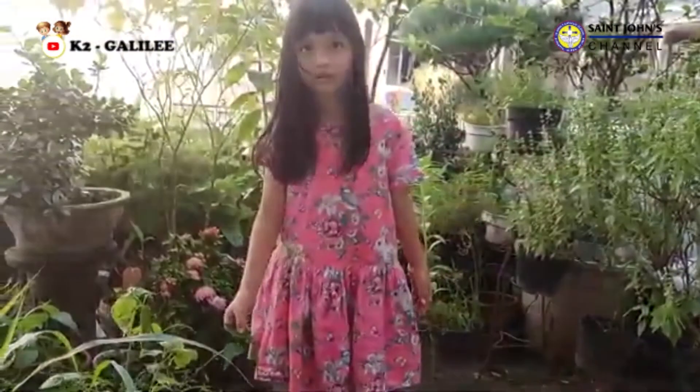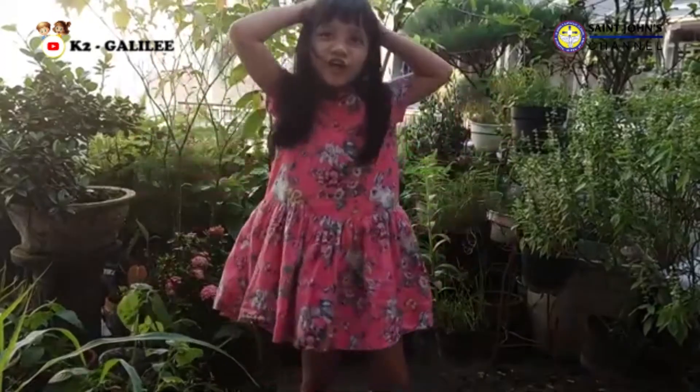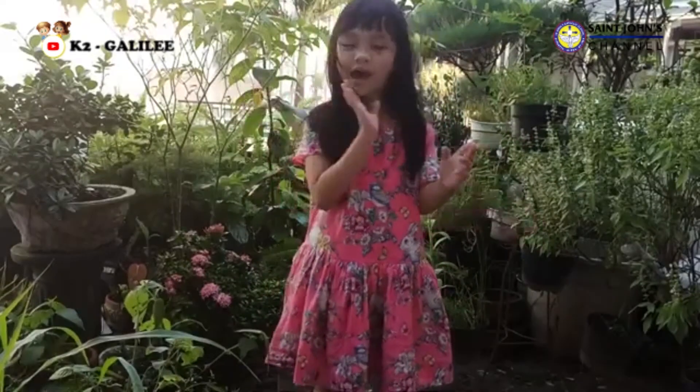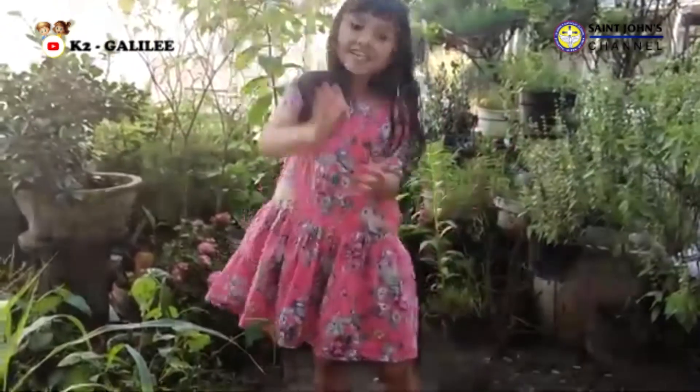What happened, Kendra? It looks like a cauliflower. Oh no! Maybe it's turning into a blood flower now. My mom loves the flower every day.